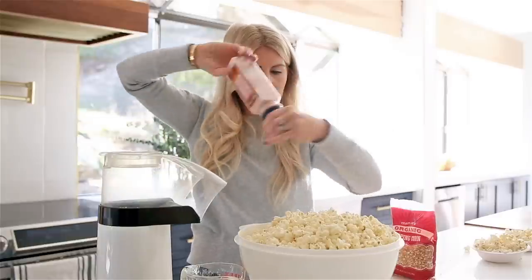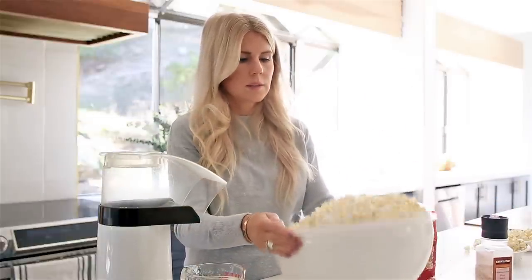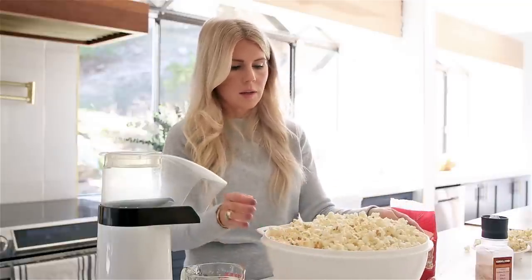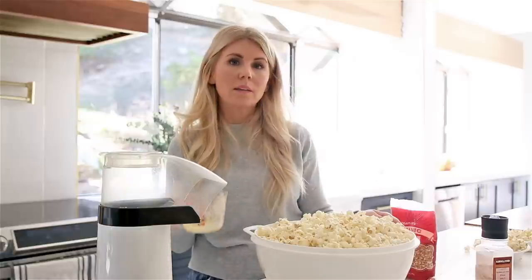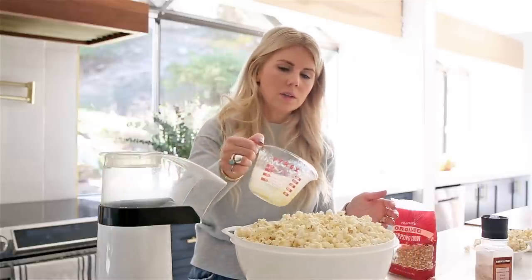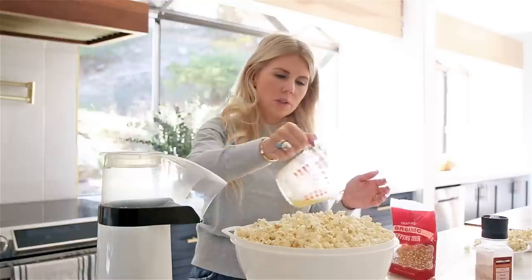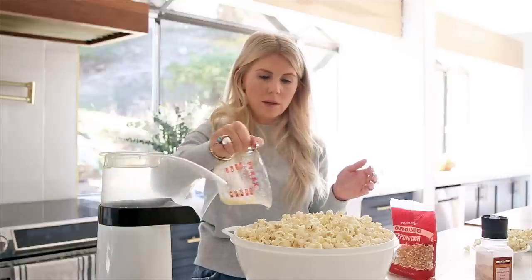Another thing you can do — I've added the Trader Joe's chili lime seasoning to ours. It's really good. I also like mixing Kraft Parmesan cheese with Lowry's seasoning salt. I'll do like a two to one or three to one ratio of Parmesan to Lowry's. It's really, really good. You just sprinkle it on.